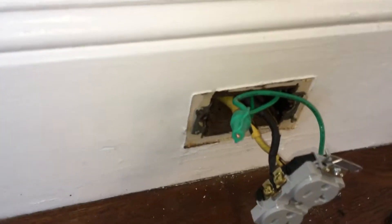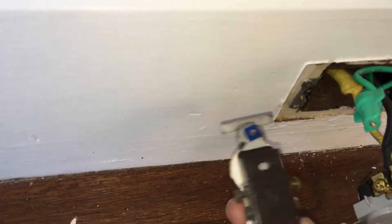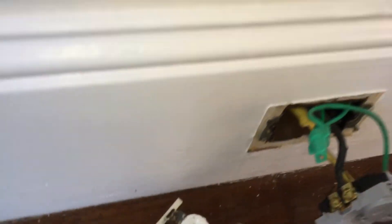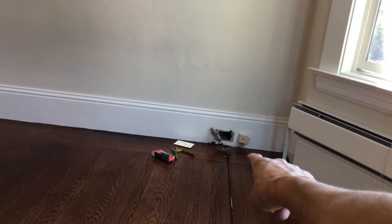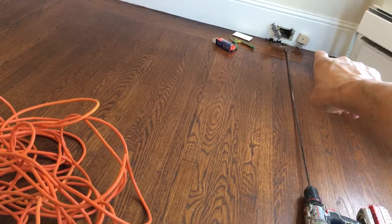Back to this old 1920s house - this has definitely been changed before, probably in the 50s or 60s. The other one over there I believe was still the original from about the 20s or so. This one and that one - I'm not sure if the box was changed or not, but it was the original style.